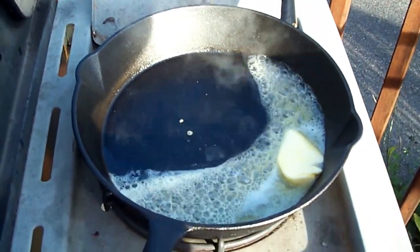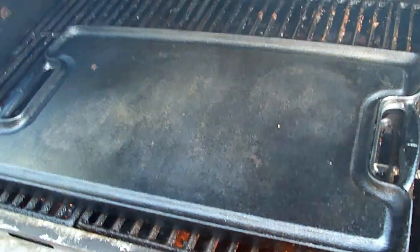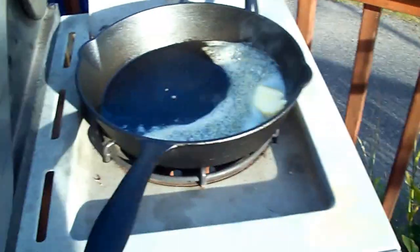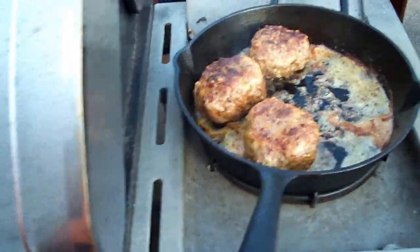All right, so here I'm going to be doing up those onions in this frying pan. I've got the flat grill inside the barbecue for those hamburgers, so we'll catch you in a minute.